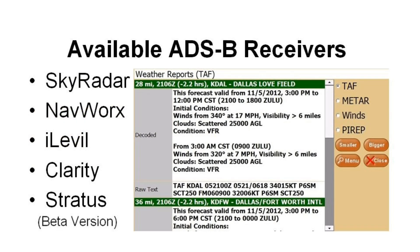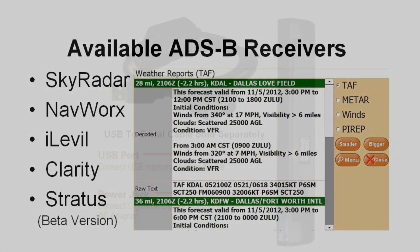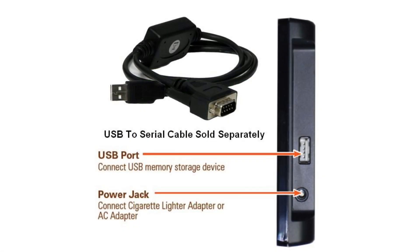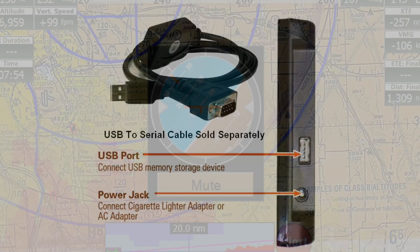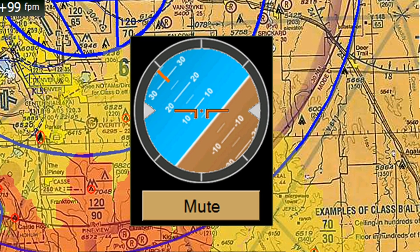The 720 currently supports ADS-B weather and traffic when paired with one of the following systems, with more receivers in development. The iFLY 720 also supports NMEA output to an autopilot, ETHIS, or fuel flow computer, and provides a flight attitude recovery system when connected to an AHARS device, like the Clarity or iLevel.